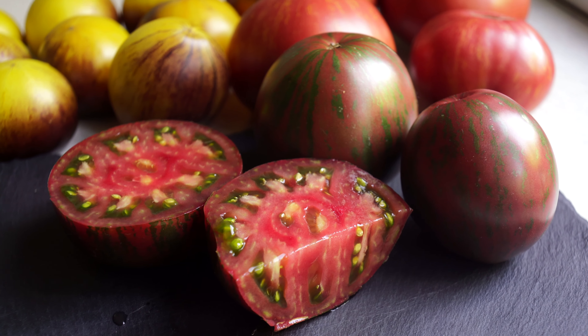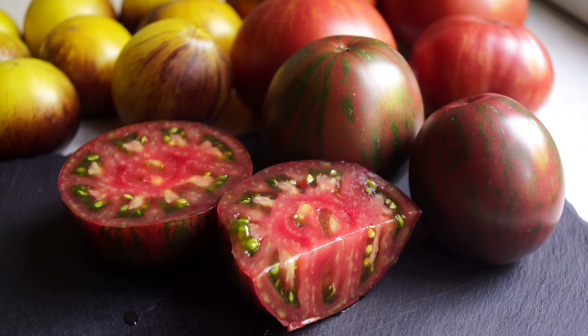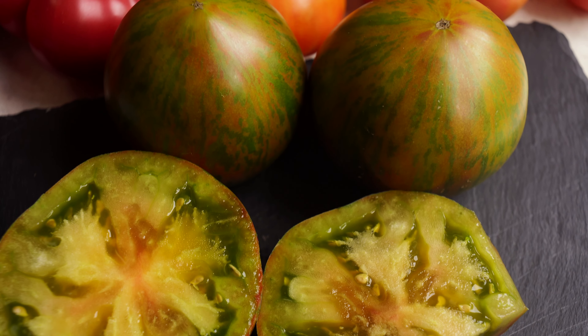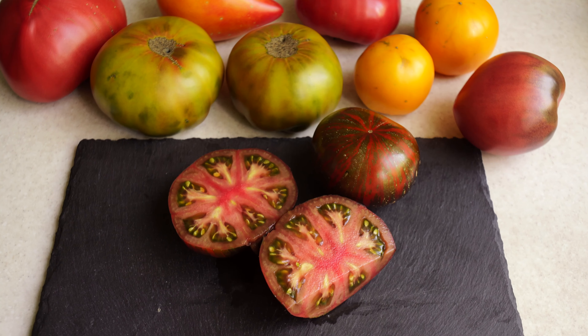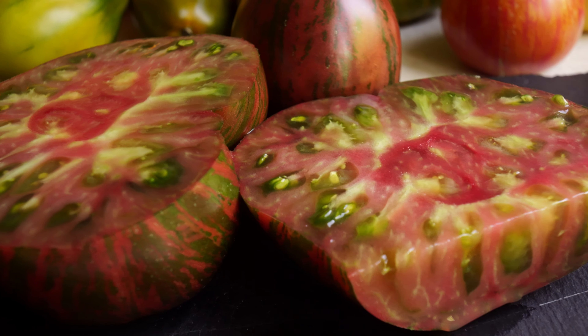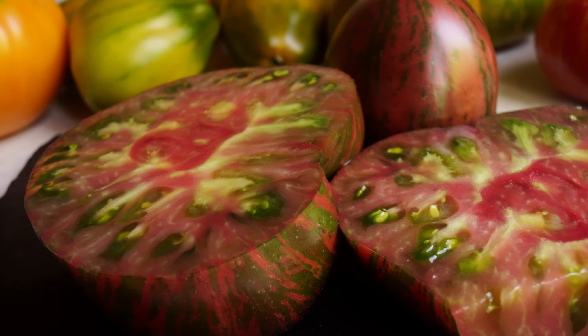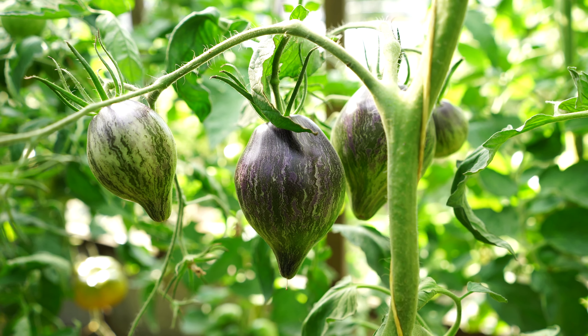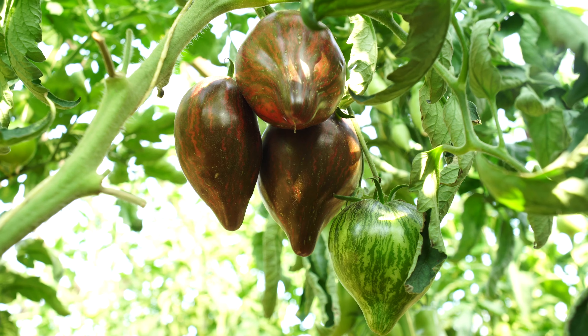I can only disagree with Ross on one point — I do not believe that any of these varieties can be unequivocally called the best. All of them are unique in their own way, and I'm sure that each of you will find your favorite. This was a review of new varieties from the Starfighters line. Honestly, this tomato series has become one of my favorites, and if you are not familiar with it yet, I highly recommend that you grow at least a couple of varieties. If you liked this video, don't forget to subscribe — and of course, love tomatoes, grow tomatoes. This is the Lucky Garden channel and see you soon!